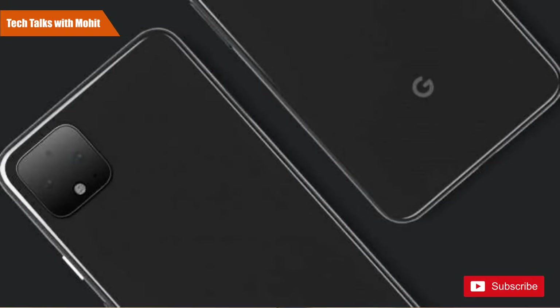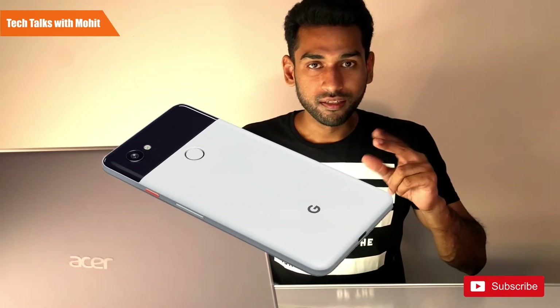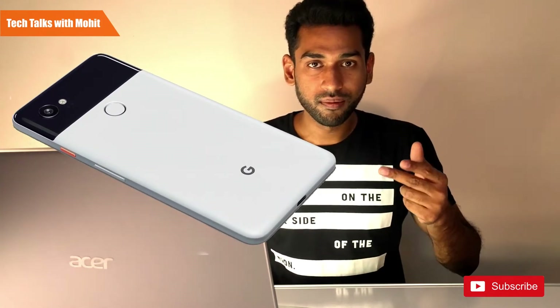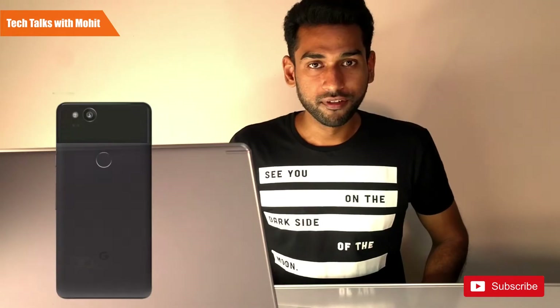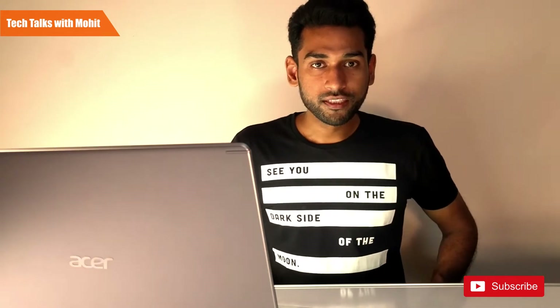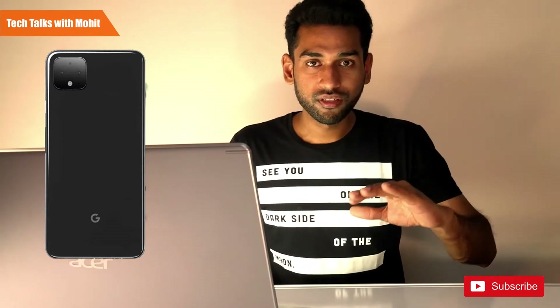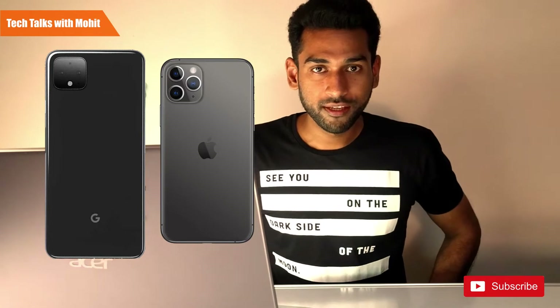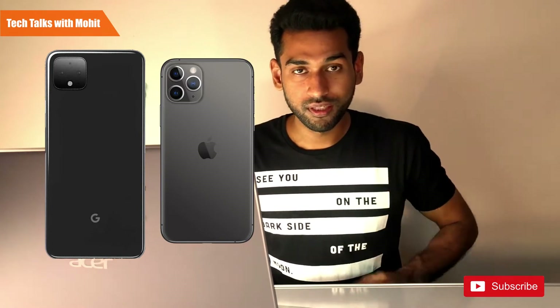This is the design, and it is quite different from before. Google usually had a dual-finish look — it started with black and white, which is a panda scheme that was popular on the internet. Then they experimented with matte finish and glossy finish. Now there is a single glass panel behind this phone with no textures — just a single panel.